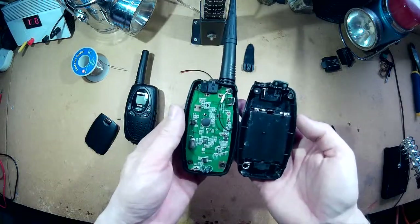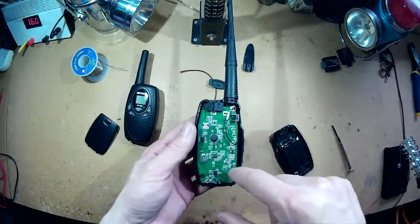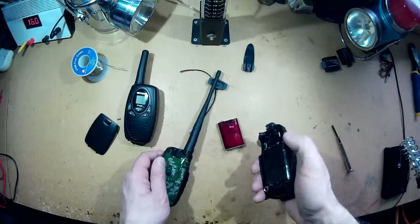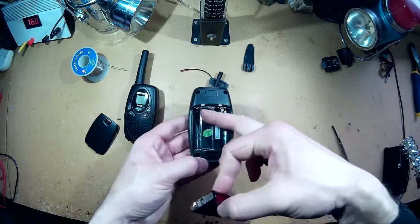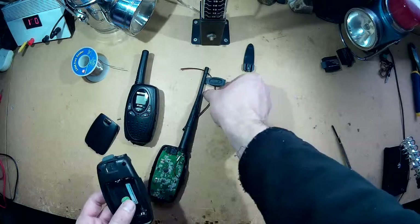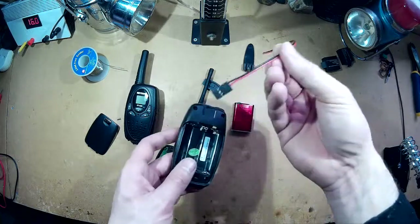Alright, so here we are, we've got the back off. What I'm going to do is just connect this directly to the radio, to the two contacts. I've got the positive contact here, the negative contact down here. So I will fit the battery in the back here, I'm going to take all the contacts out and just jam that straight in there. And then I'm going to use this jack here, which will be connected to the battery also, to charge it.